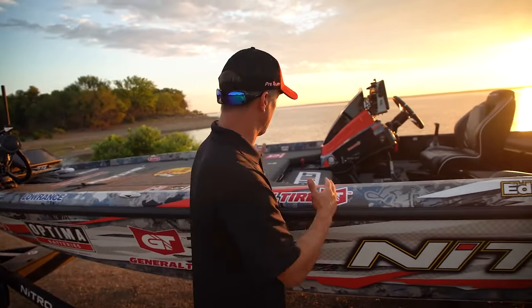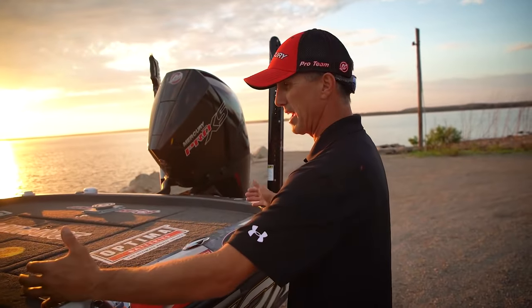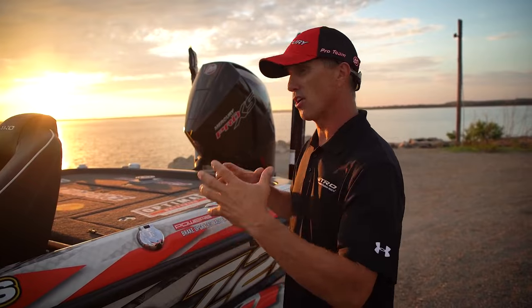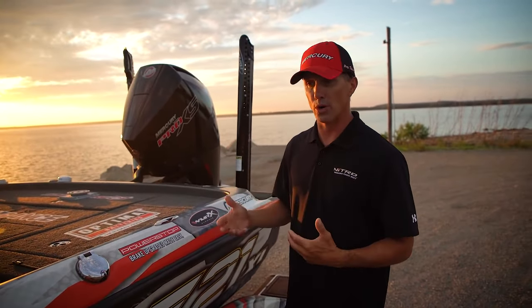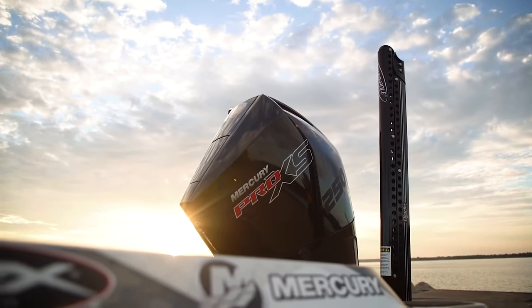They moved the seats back, made the back I think just a little bit smaller — maybe reduced that by three or four inches, moved a little bit of weight towards the back. That's probably the biggest difference I can see as far as the size of the boat comparing it to my 2021 Z21. I still got it with a 250 Mercury Pro XS four stroke — just an awesome motor.